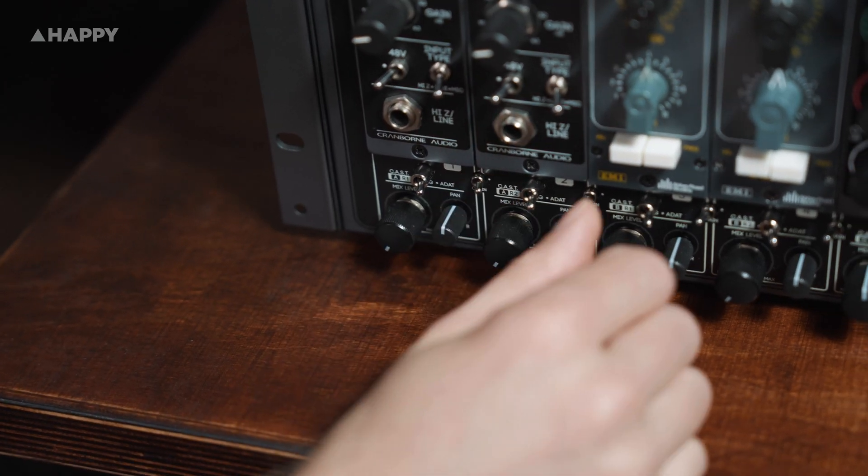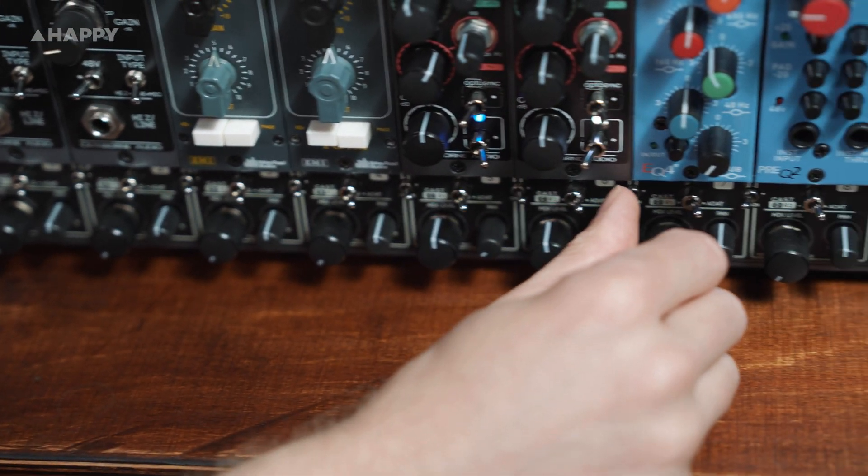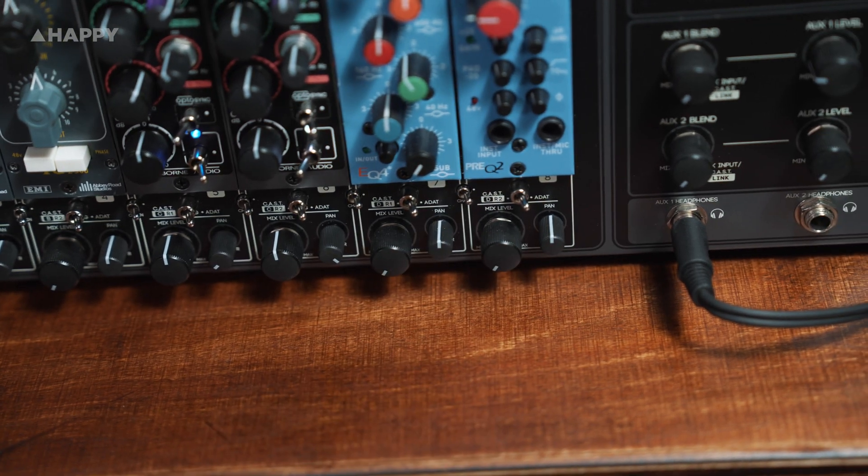In addition, you're able to chain any 500 series unit inside it to the unit next to it in the chassis without having to cable them together. Beautiful.